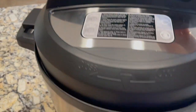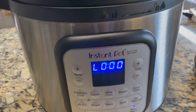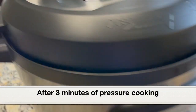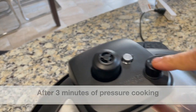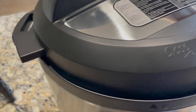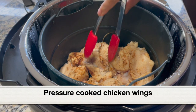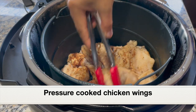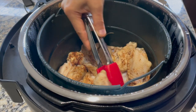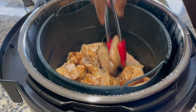Here is the steam release valve — before pressure cooking push it down and ensure it's kept tightly. Three minutes of pressure cooking has completed. Let's do a quick pressure release — click the steam release button. The pressure has released, so let's open the lid. Here are the pressure-cooked chicken wings — not stuck to the basket, not overly cooked. Perfect.